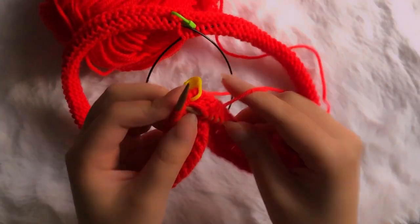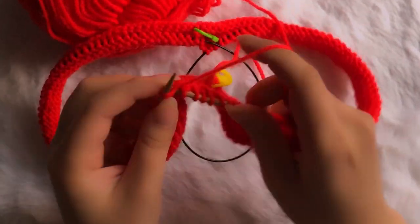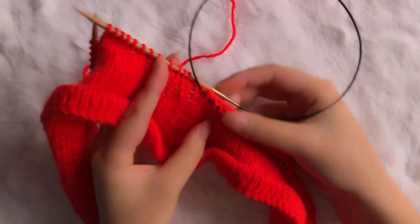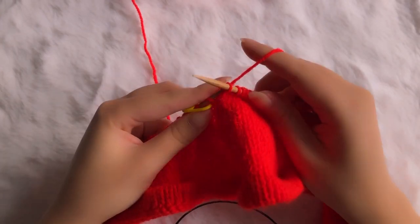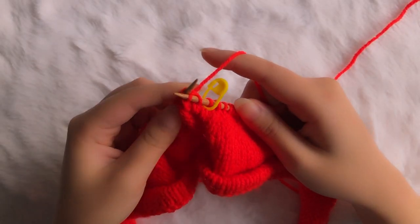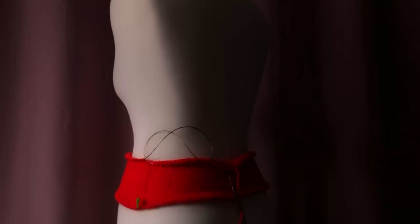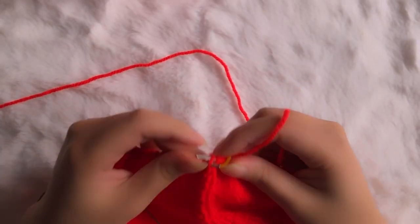I reverted back to the highly dependable fold-over for the hem, because I didn't want to deal with the fallout of trying to block a curling acrylic one. I then started to shape the round in the same way as many of my previous projects — using knit-two-together and SSK decreases up the sides until reaching the waist, followed by make-one increases for the rest of the tube.